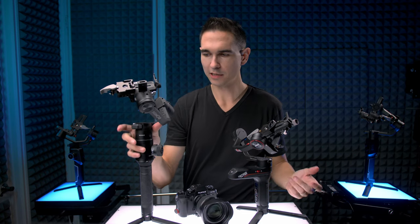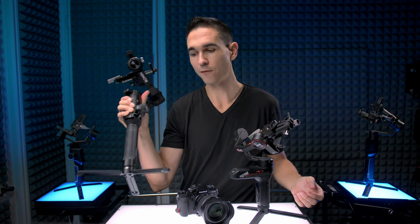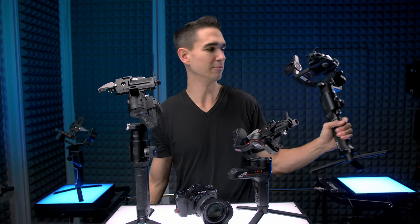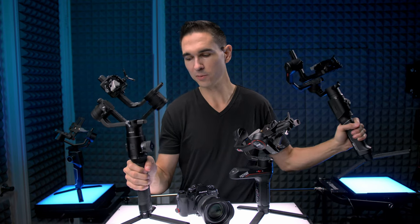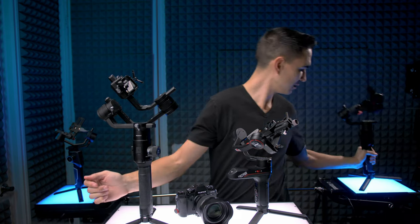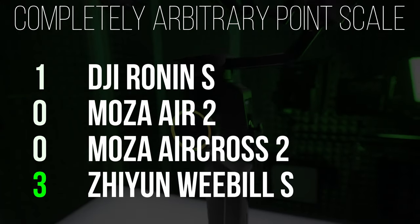The DJI Ronin-S weighs 4.1 pounds — kind of a behemoth. The Moza Air 2 comes in at 3.53 pounds, still kind of heavy but significantly lighter than the Ronin-S. The Moza Aircross 2 comes in at 2.09 pounds and the Weeble-S at 2.04 pounds. The Weeble-S and the Aircross 2 are pretty close, but because the Weeble-S is just slightly lighter it gets two points, and I'm going to give the Aircross 2 one point.